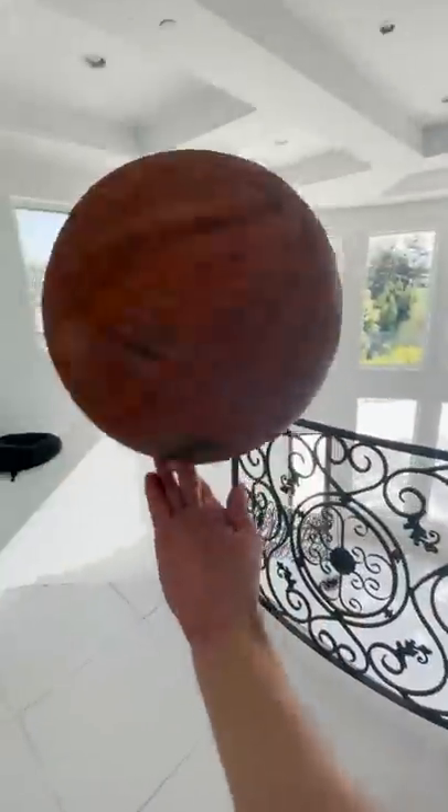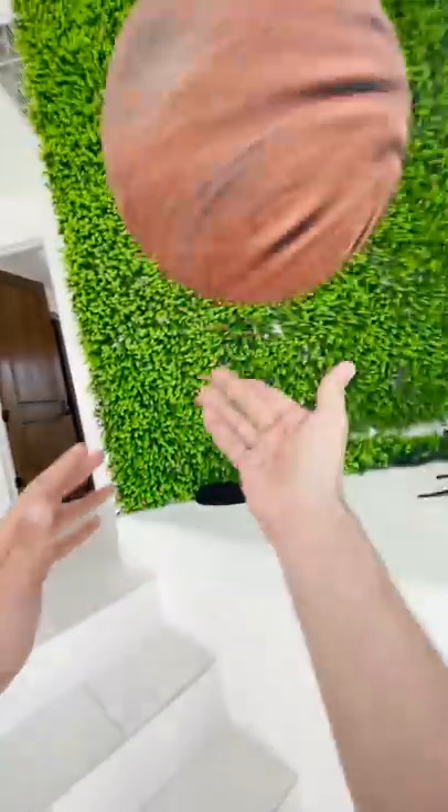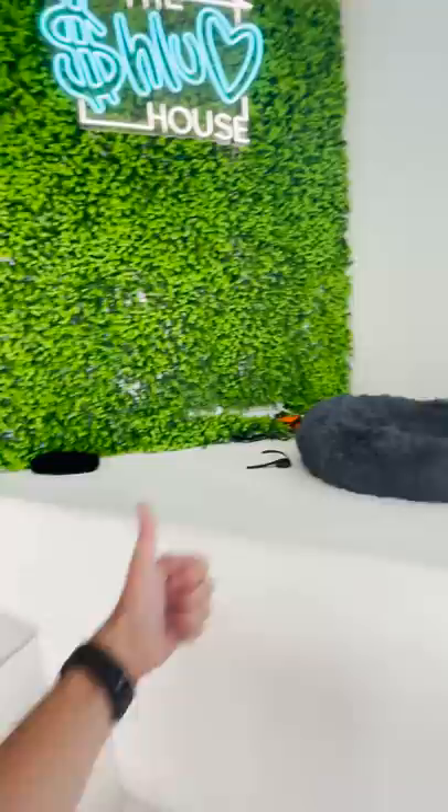So I decided that it would be best to actually start the spin with the hand that I will be spinning on, which is when I ran into a completely new problem: keeping the ball spinning, which is where your other hand comes in. Comment down below what I should try next.